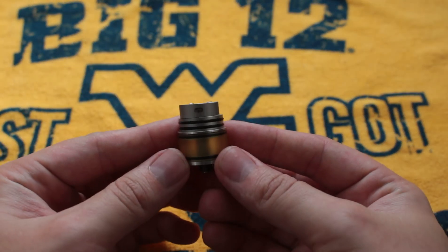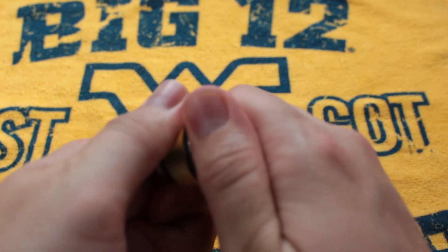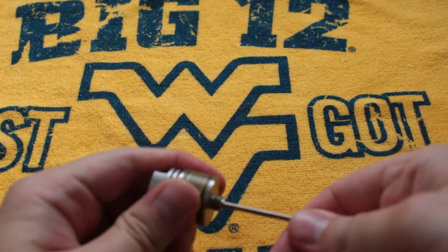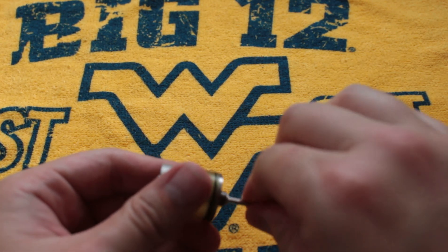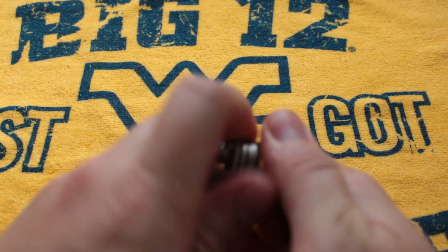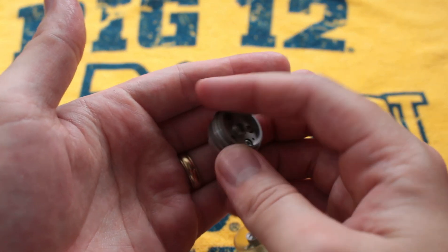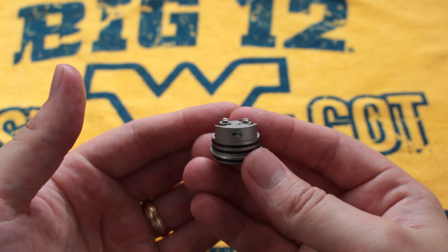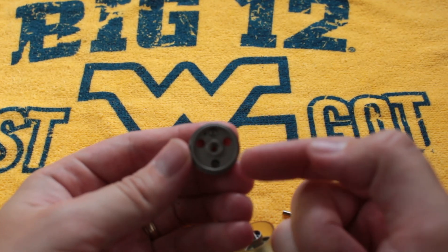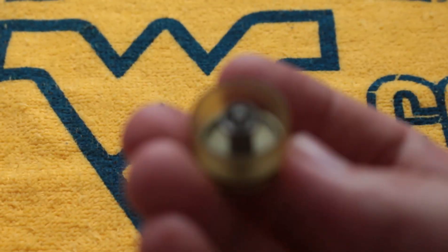In order to take an airflow insert out, you are going to have to take this out. Sometimes it'll just come out from turning, but you're going to have to take this out just like this and then start to unscrew the top part. That's one of the negatives I have for this — you have to do that. Now, once you find an airflow insert you like, it's not necessarily a big deal. It is held by a Phillips head screw. You're going to have your two WIC ports and your fill port.